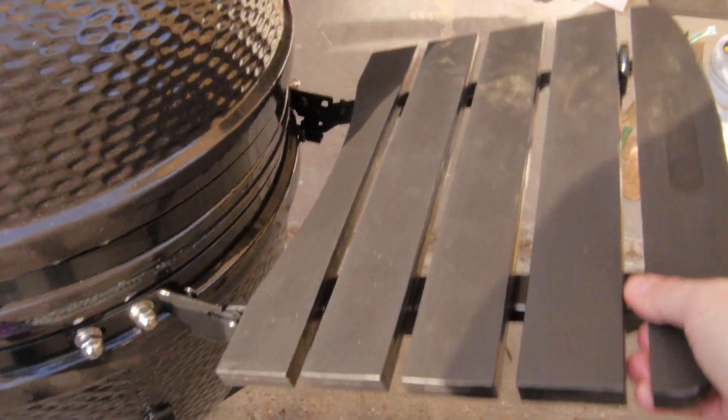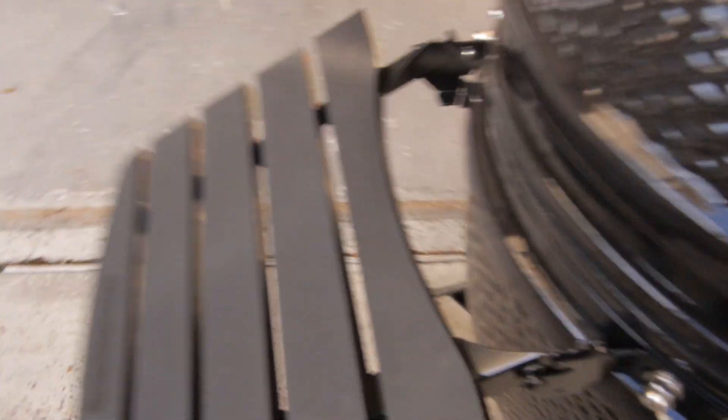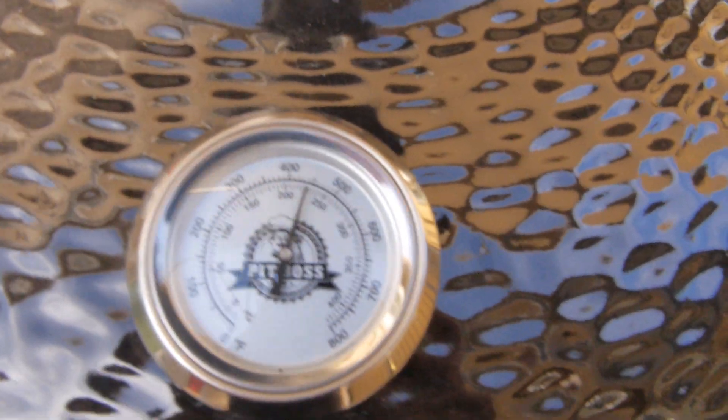No, seriously, check it out. Nice little fold-down shelves. They're not folding down right now because I have the ash tool back there. Let me move this out of the way. That's how they fold down, and they don't bang against the ceramic. This is actually the Pit Boss 24-inch grill.